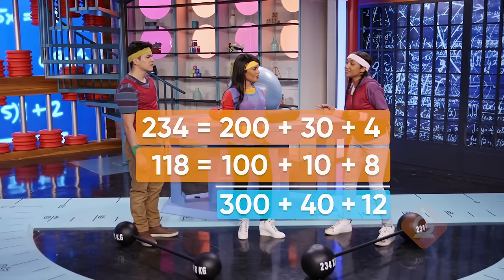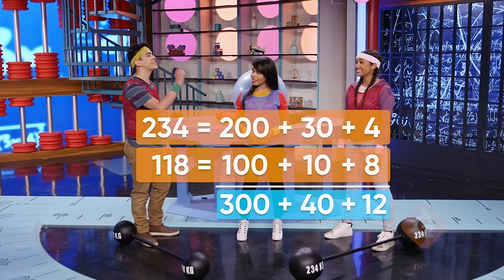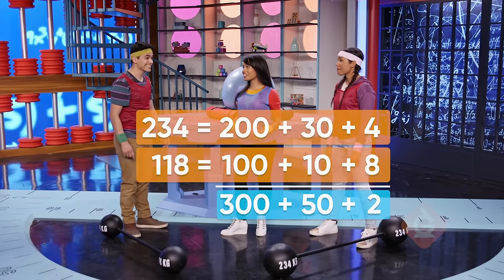So the answer is three hundreds, four tens, and twelve ones. Hold on a minute — we have a group of 10 hiding in the ones place. We need to regroup 10 of them into the tens place. Good catch, Marcos.